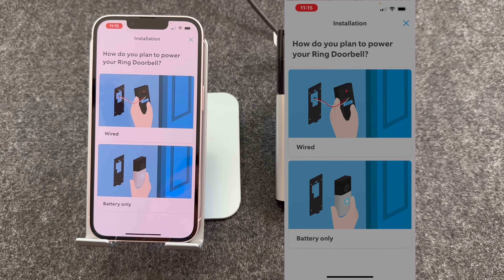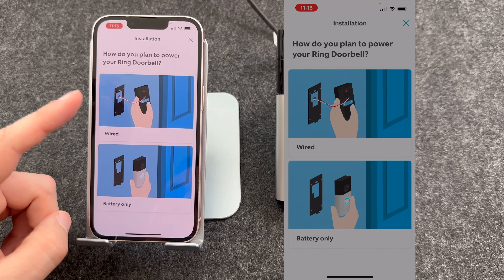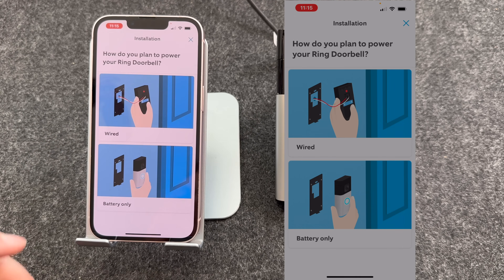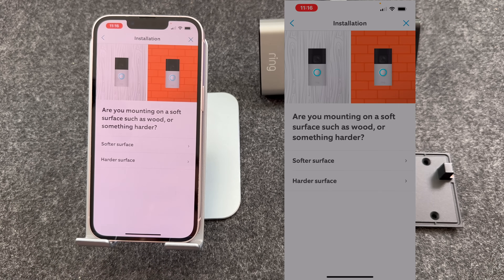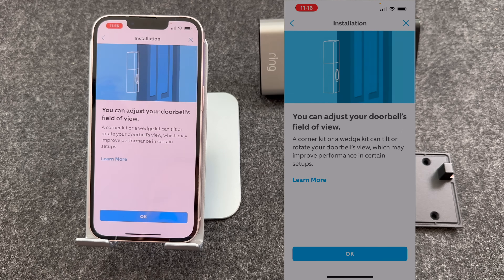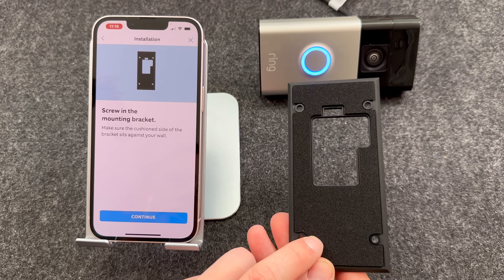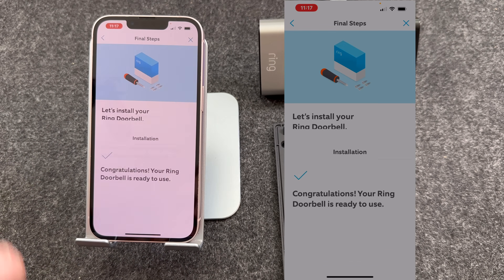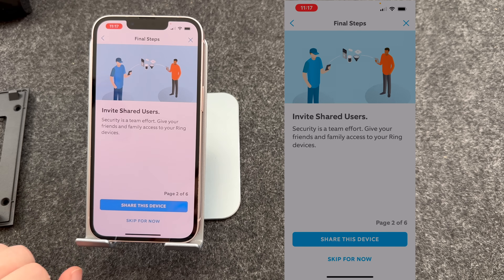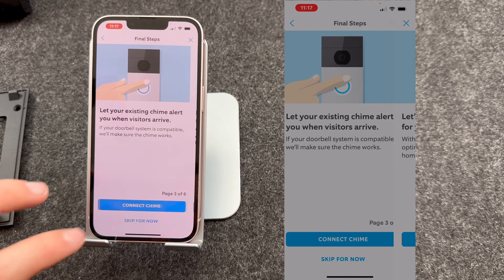It's now asking how you plan to power your doorbell. I'm using battery only — if you want to use wired, press wired and follow the on-screen instructions. You now need to decide where you're going to put the doorbell; I'm going to be installing it on a softer surface. When you install it, make sure the cushion side on the back is against the wall. Now it's saying congratulations — your doorbell is ready to use. You can share the connection with family members, and you can also connect your doorbell to an existing chime; I'm going to skip both for now.